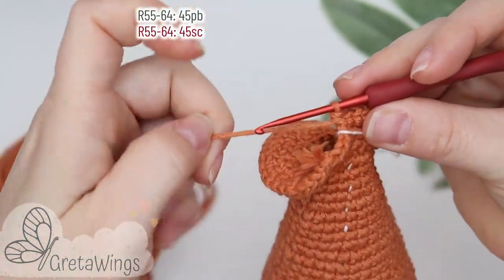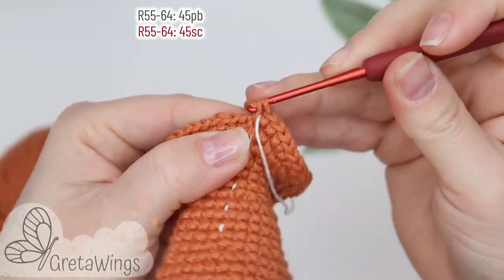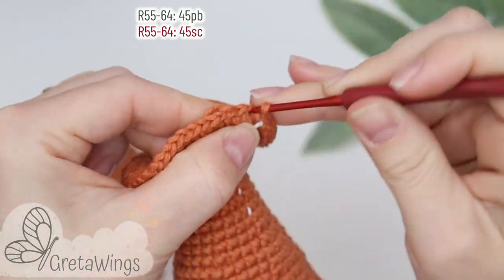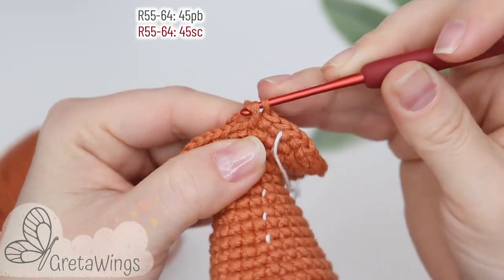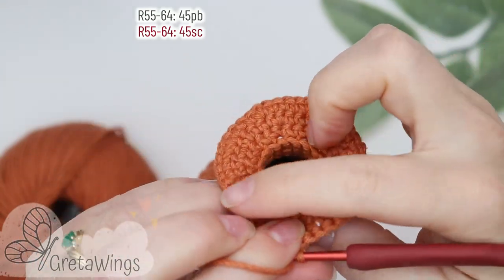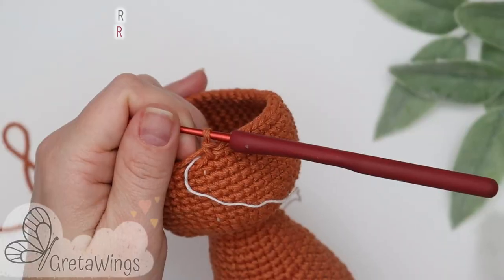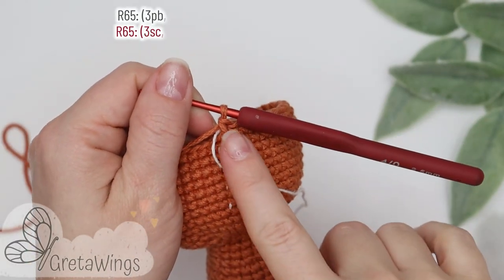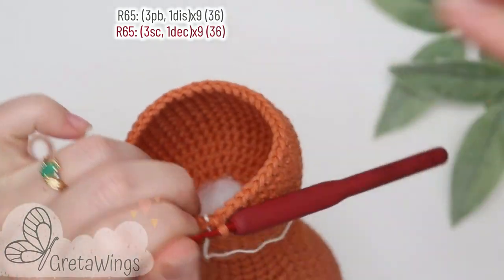On rounds fifty-five to sixty-four we will make forty-five single crochet: one, two, three, and we will continue doing single crochet until the end of this round, and the same until round sixty-four. I'm already finished round sixty-four and now you can put the stuffing in the body — enough stuffing.